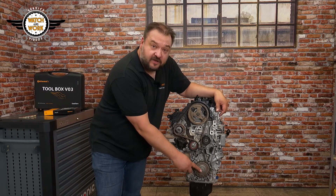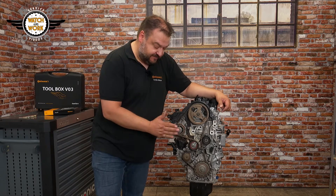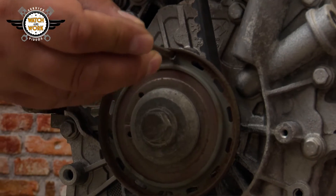Once you've exposed the timing belt drive, you screw the crankshaft belt pulley's bolt back in and turn the engine in its direction of rotation until the timing can be locked with pins. The following markers have to be correctly set: at the high-pressure pump, at the camshaft sprocket, at the crankshaft sprocket, and finally at the transmission at the bottom.